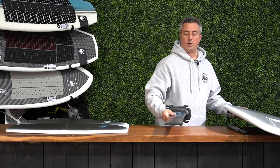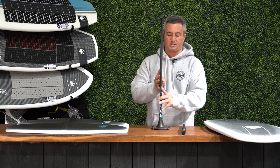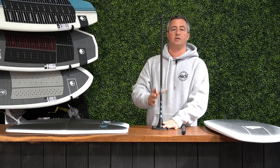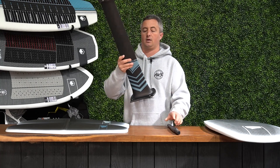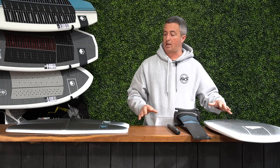We package our carbon fiber board with a 28-inch carbon fiber mast. This is a monocoque design, so it's just one piece all the way through, and it's significantly stronger and significantly lighter than the alloy version of a mast, which is why we package it with our carbon fiber boards. We want to have all of our carbon light feel matched together.